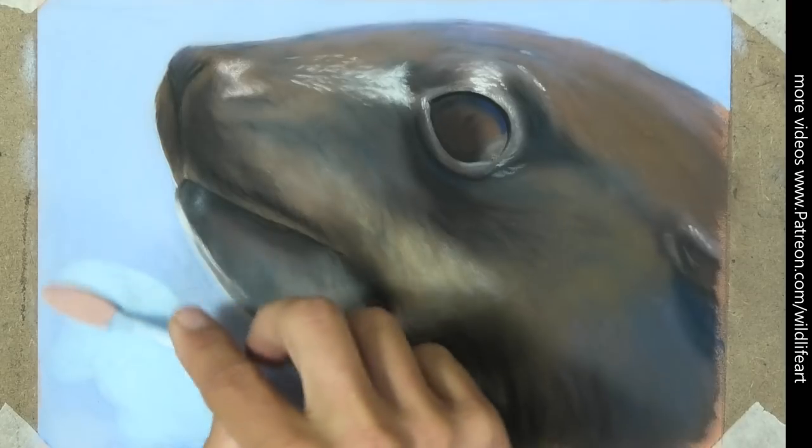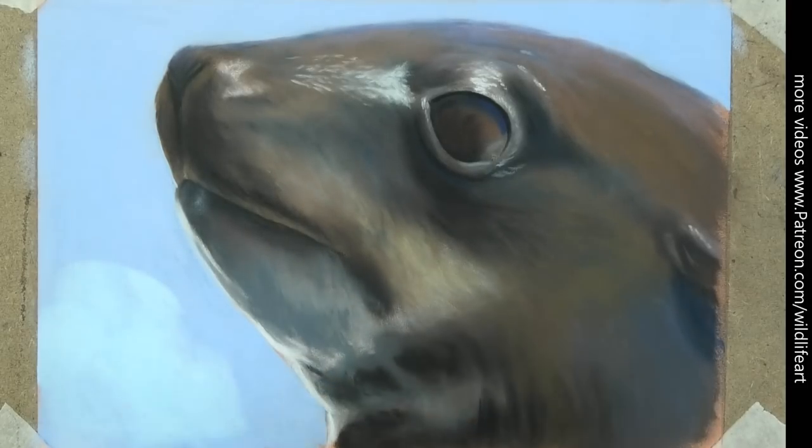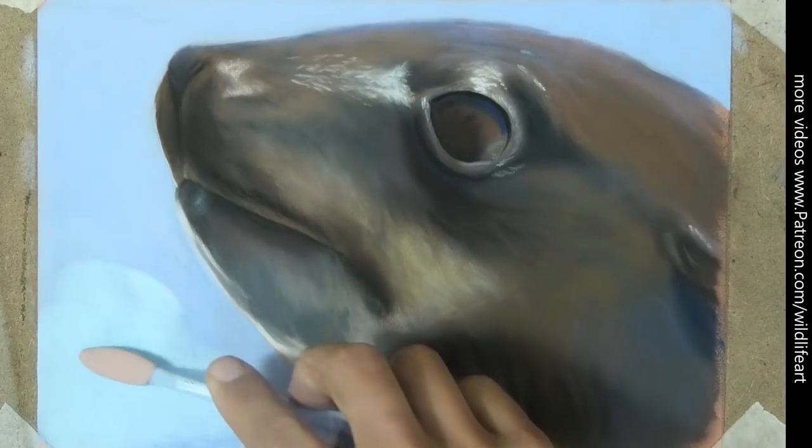Now remember, what I'm going to show you requires pastel matte. If you're using anything else you've got to try this out for yourself, because there's a good chance it won't work. Don't blame me — try it out on test pieces yourself first.